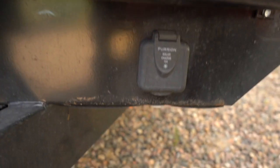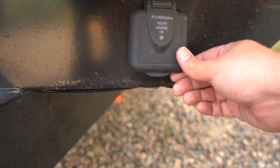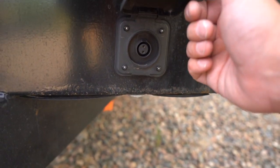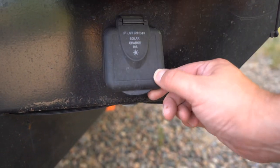This plug right here that comes on most RVs these days — this is the Furion 10 amp solar charge plug. So what does a Furion 10 amp solar charge plug really mean? Well, actually it doesn't really mean much of anything. It's really, to be honest with you, just a sales gimmick.